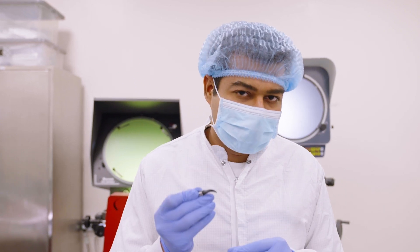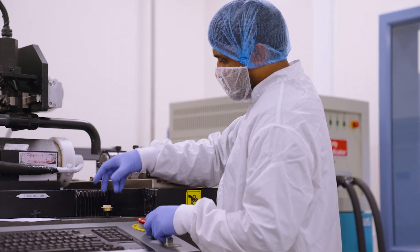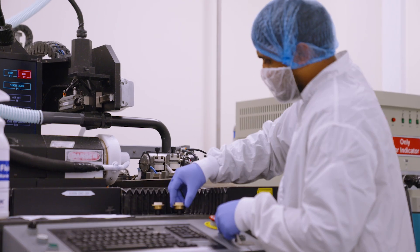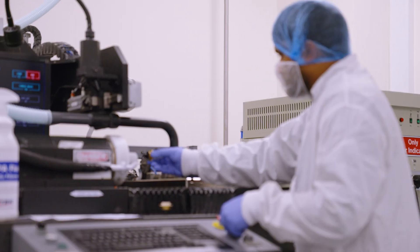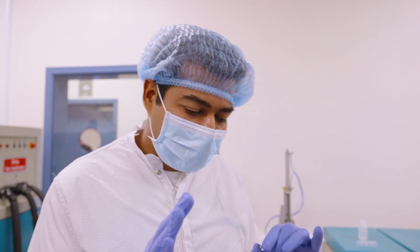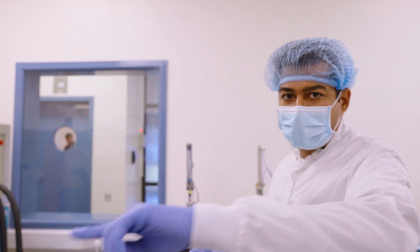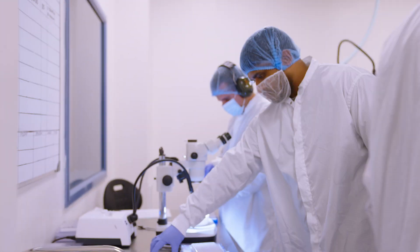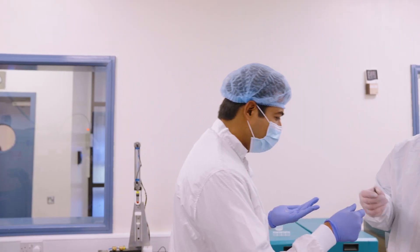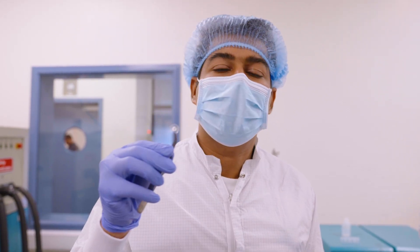Now I want to show you how this lens is manufactured. This entire process starts with a button — this button is the material from which the lens will be made. The first step in manufacturing is called lathing. In lathing, this machine carves into the button, and gives the button the first shape of the lens. When we put it into this machine, you can see how a lens shape is formed in the middle — this is how the first step is completed.